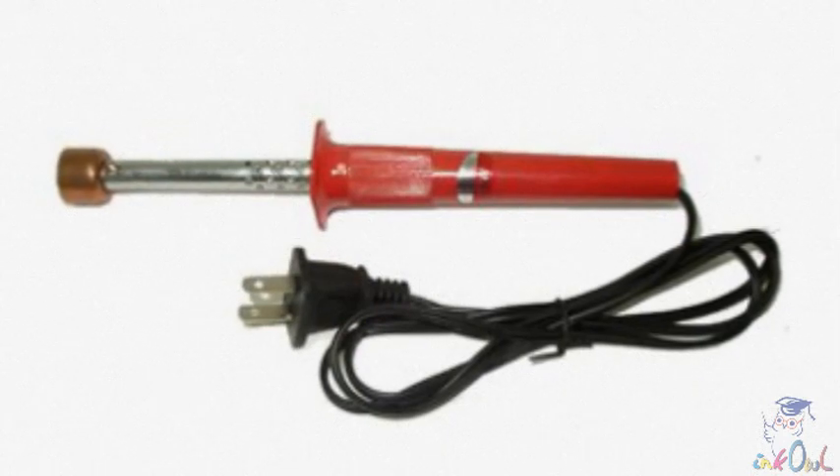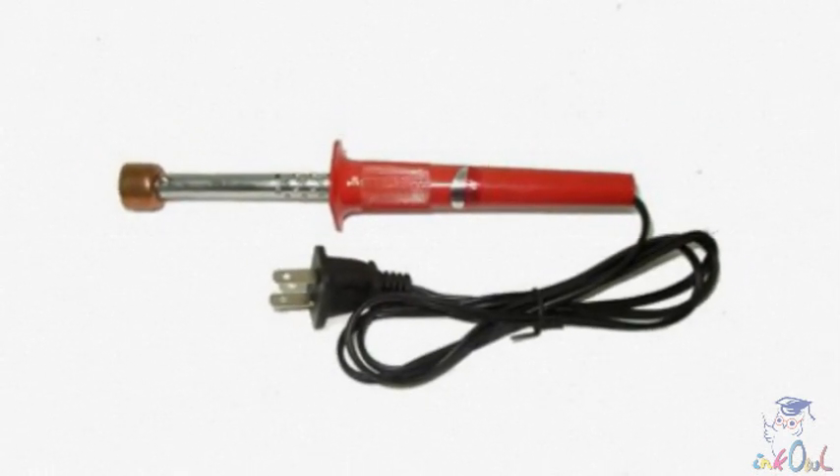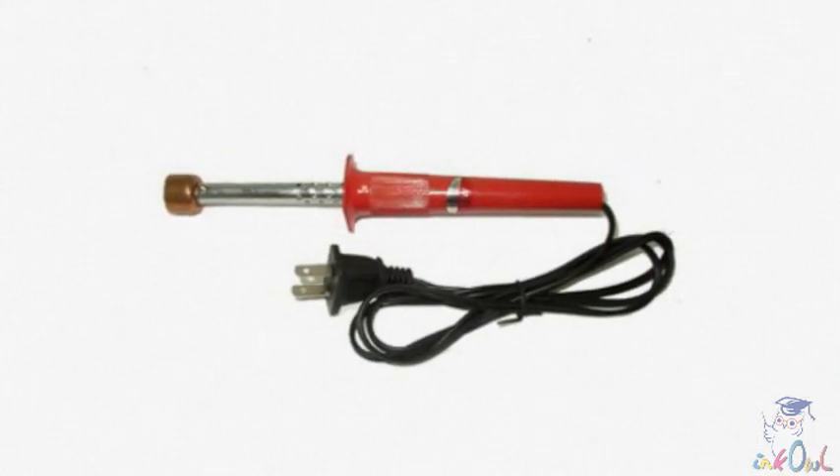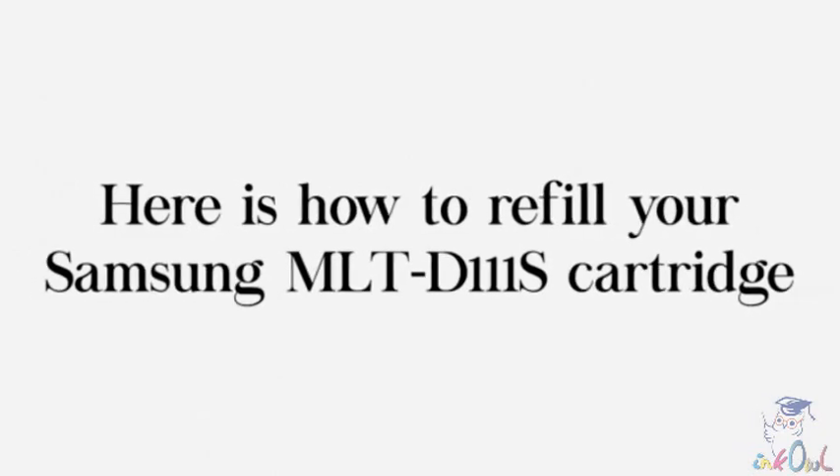This is a toner cartridge hole making tool. We will use this tool to easily pierce into the cartridge without the risk of plastic shavings entering. Here is how to refill your Samsung 111 cartridge.